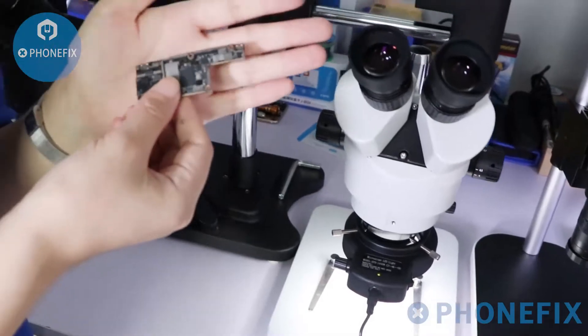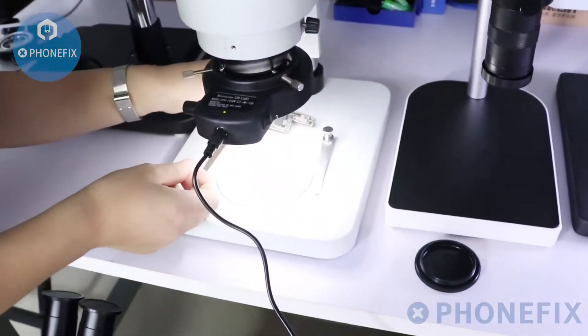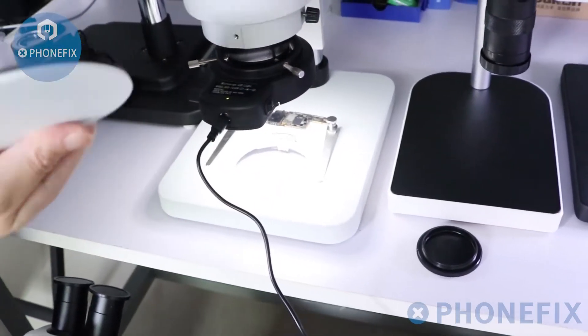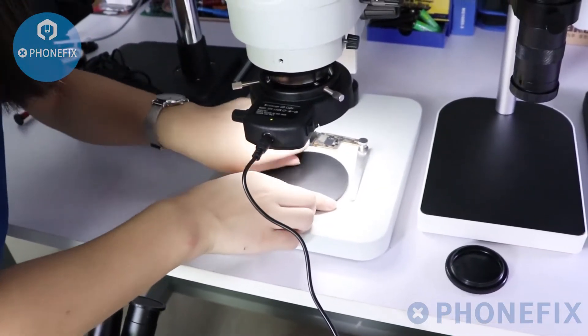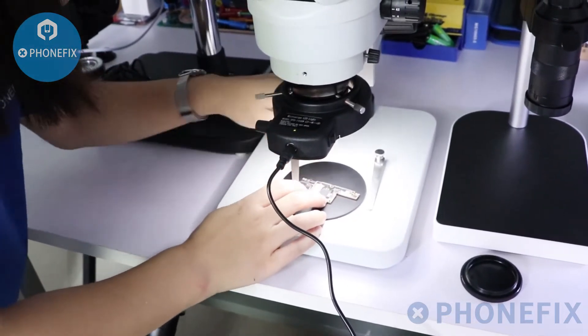Then I need to put the circuit board on the base. As you can see, there are two colors — black and white. You can adjust the color according to your needs. Fix it with its clip.